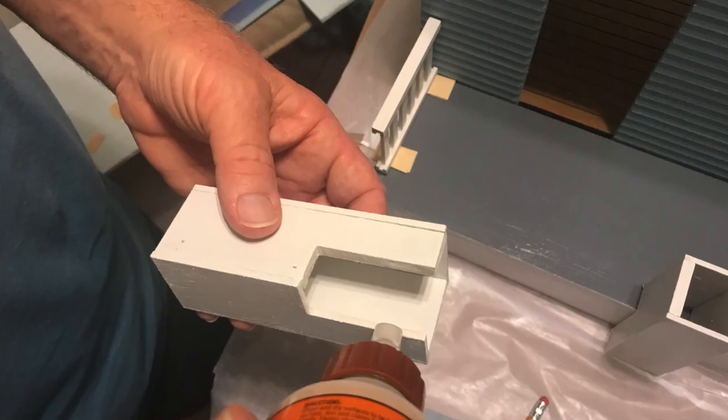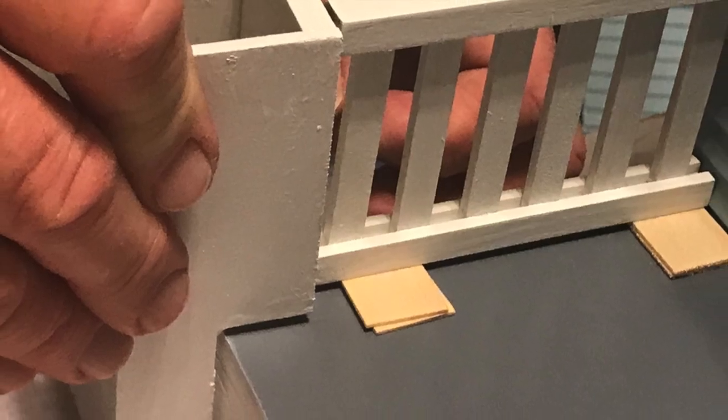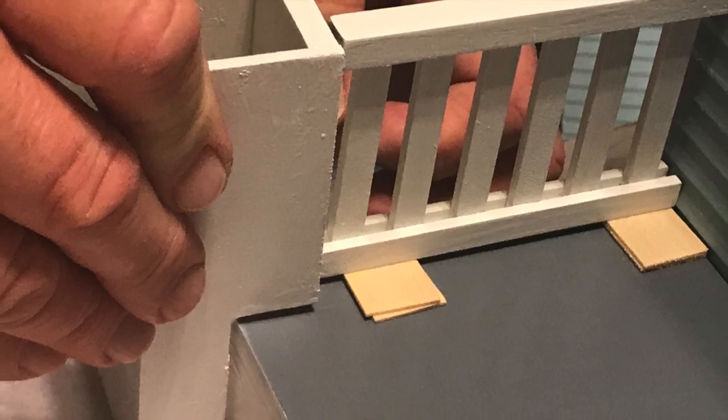What we're trying to do is attach these to the porch, and you can see the shingles are under the porch rails to raise them up to attach to the post, so that you'll have the right height and attach to the roof.